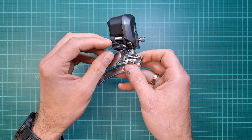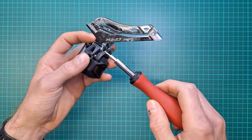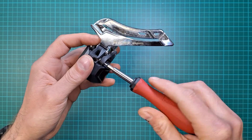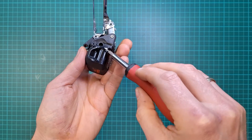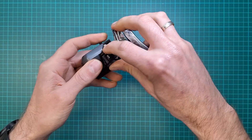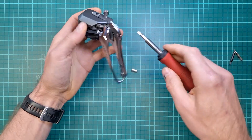In this section, we are fixing broken linkage. This is GRX, but the same process applies to 8050 and 9150 Di2. We've also got plastic or glass-fiber-reinforced plastic linkage in the 105 12-speed. Usually I find them broken on GRX, 8050, or 9150. That's a 1.5 mm Allen for GRX and a 2 mm for 8050. You can just take it off — that's going to make things easier to work on.